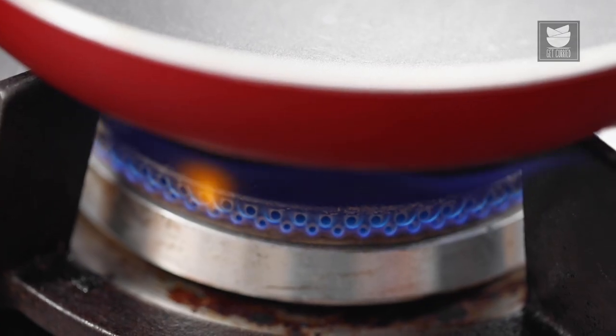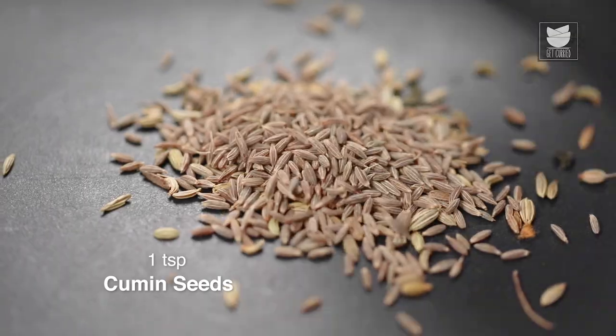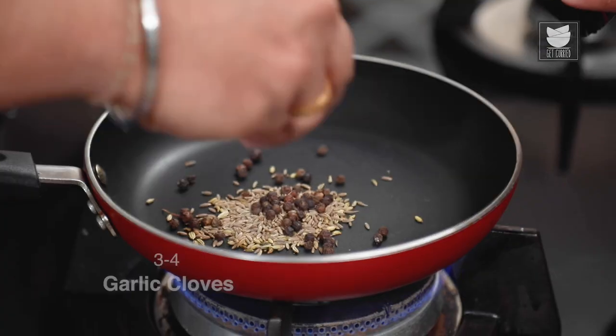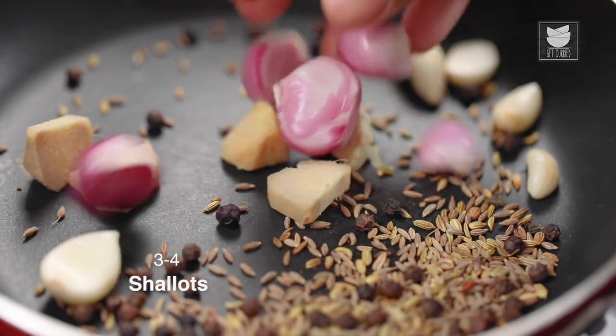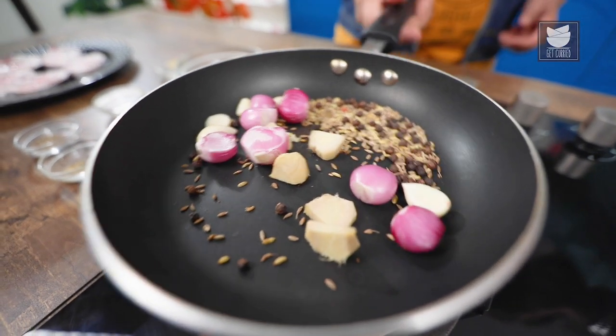We start dry roasting the masalas. First, I'll add Fennel Seeds, Cumin Seeds, Black Peppercorn, Garlic Cloves, few pieces of Ginger and Pearl Onion. Now, we'll dry roast them for at least 5 minutes.